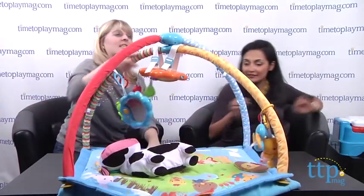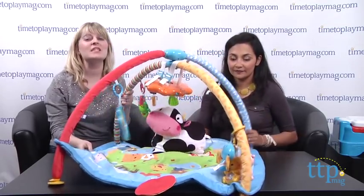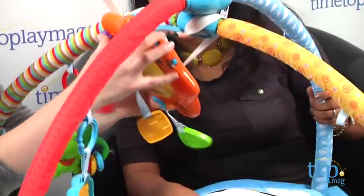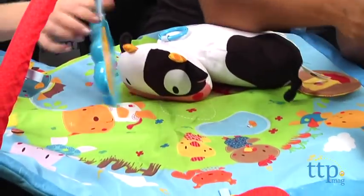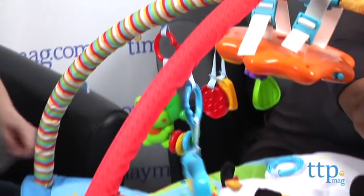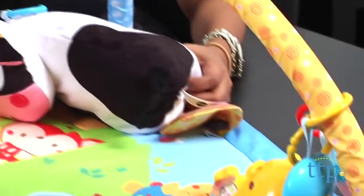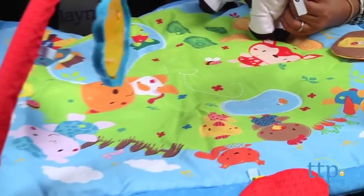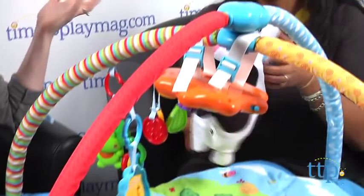One more thing before we do some giveaways — this is from VTech, it's the Little Critters Discover and Learn Gym. So much great stuff going on here. It plays music and sounds, has little clicky clacky things, a little roller ball, a rattle, and soft crinkly elements. I love the little details of all the animals. And then there's a little friend that can be attached or used as a little pillow — he comes off and is really cute.